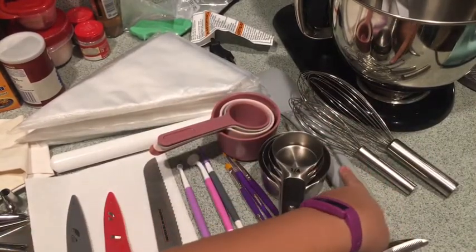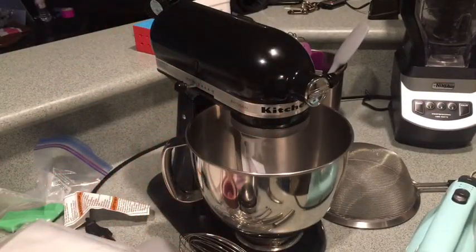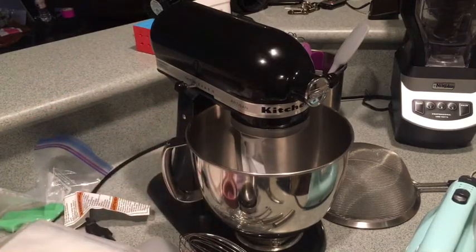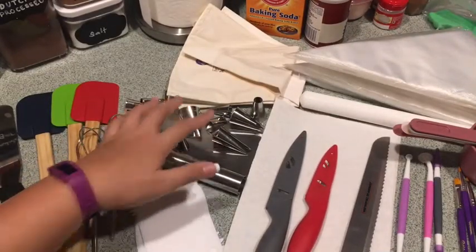Rubber scrapers — large and small. And a stand mixer. This stand mixer basically does all the mixing work for me. I will also need piping tips.